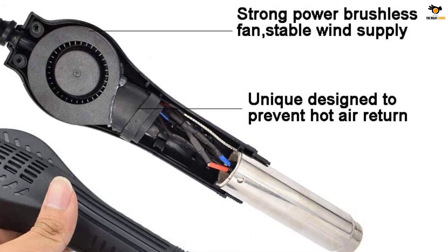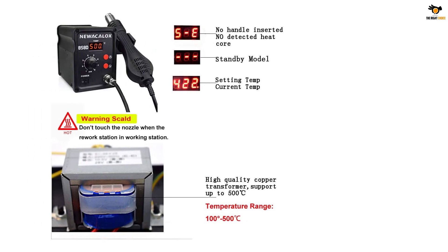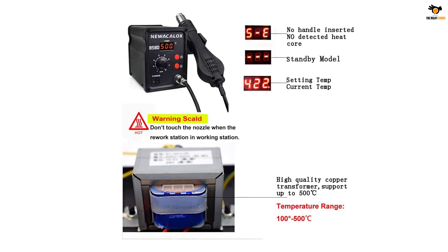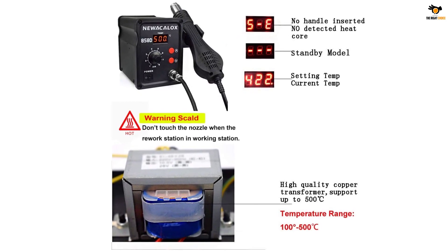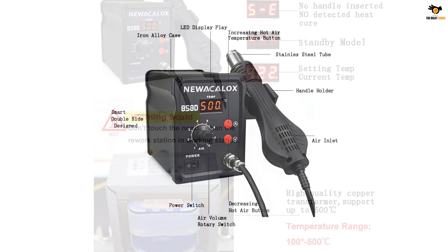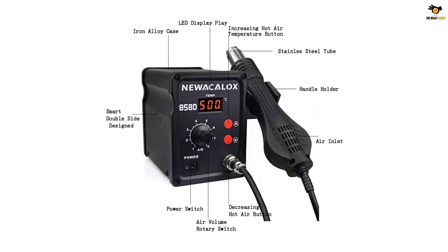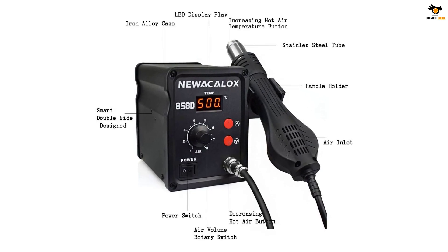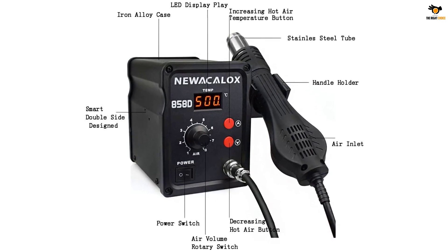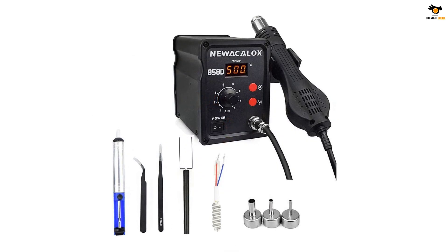The automatic cooling system dissipates heat quickly and prolongs the life of the heater and heat gun. The brushless fan ensures operation is quiet, with a noise level of less than 45 decibels. The noiseless operation ensures the desoldering station lasts for a long time. With accurate temperature control, you can safely remove BGA IC and keep the pins intact, and even blowing the PCB will not damage it. The desoldering station is more reliable and much safer.